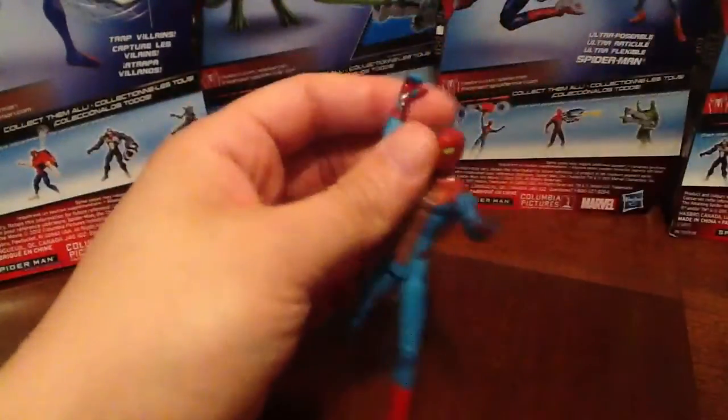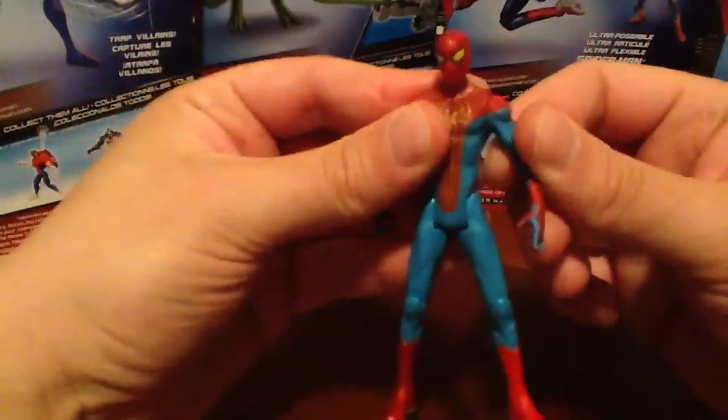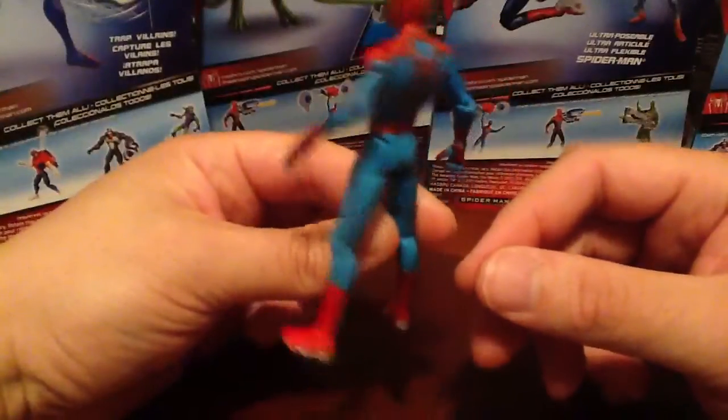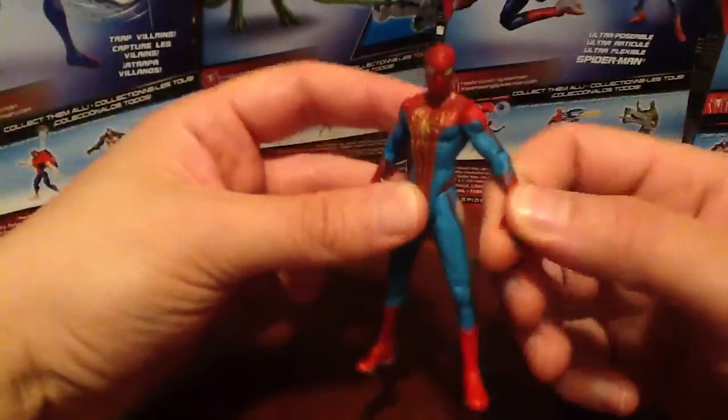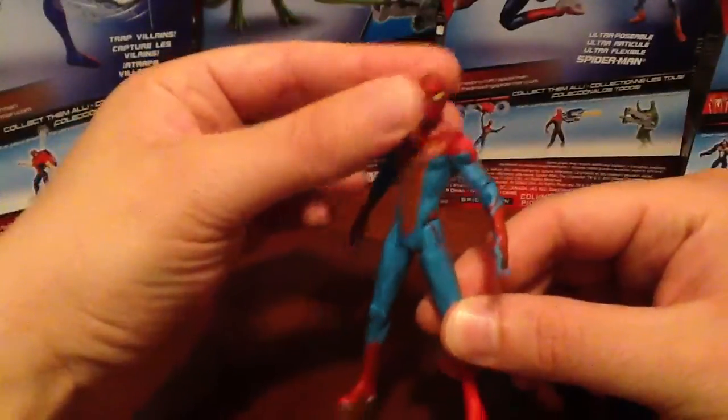Definitely impacting for the kids. I just enjoy this figure. Like I said, with the grappling hook Spider-Man — once you get this figure, it's pretty hard to put down for some reason. I'm always playing around with it. It's just really nicely done. Great paint job.